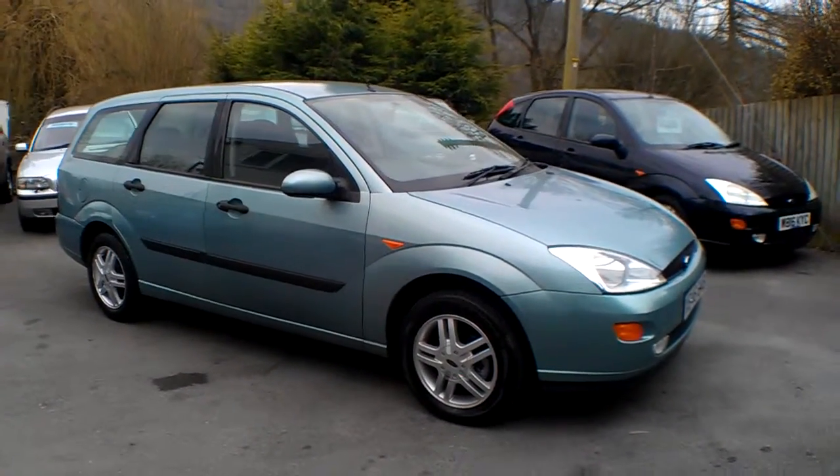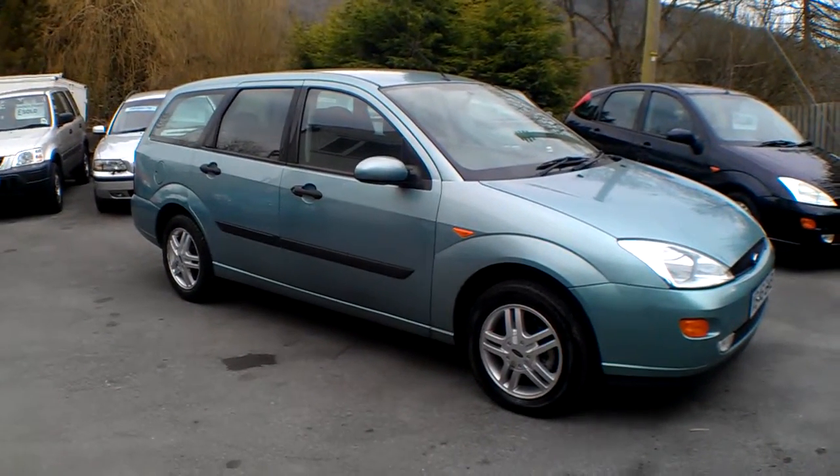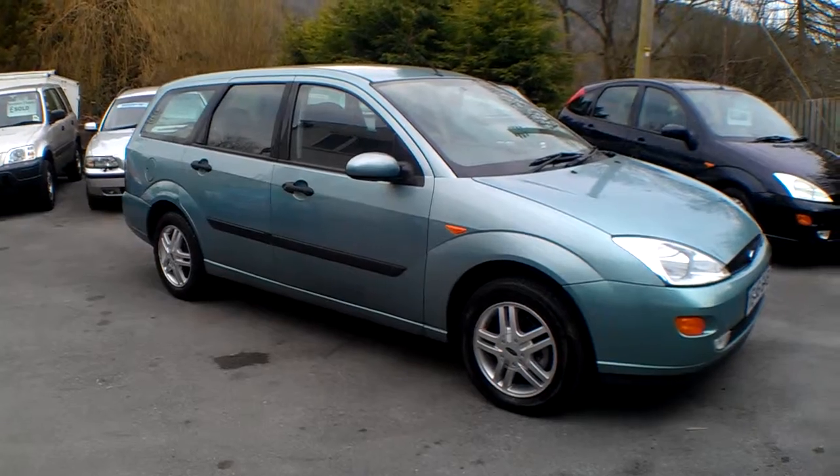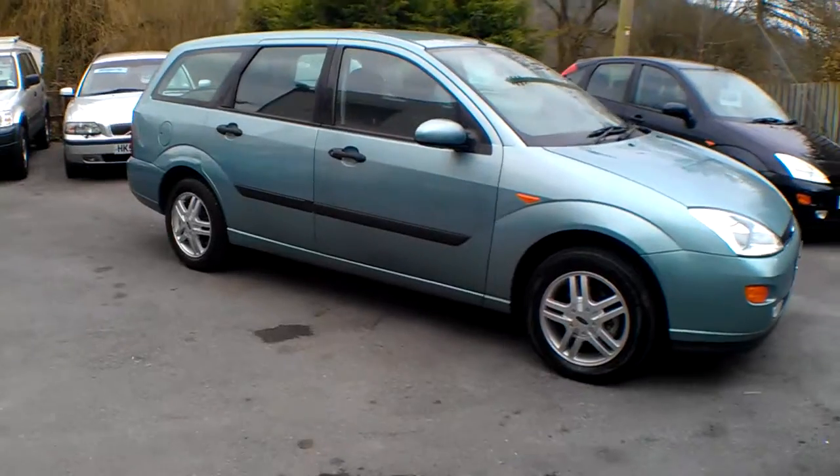Hello and good afternoon, I'm Neil from Bath Cars. Today's car is the Ford Focus Estate, the 1.6 ZTEC on an X registration, just two owners from new, and it drives very well indeed.